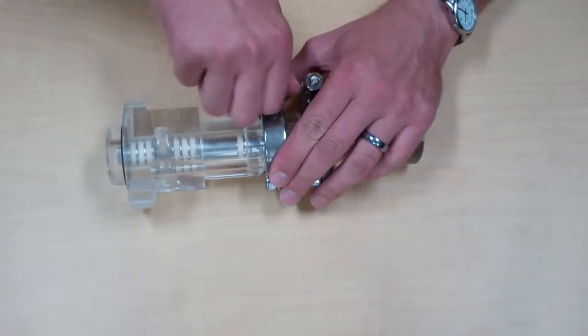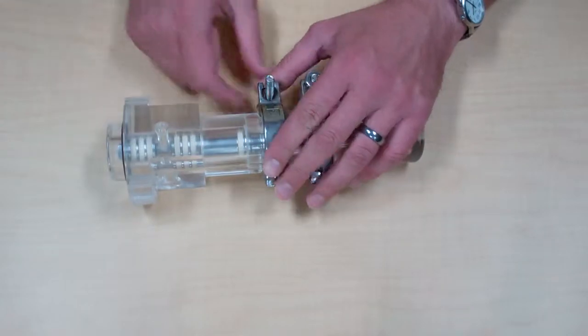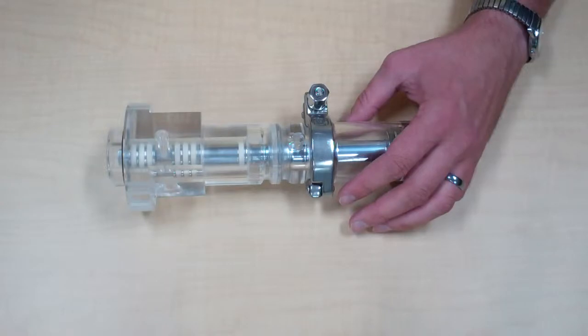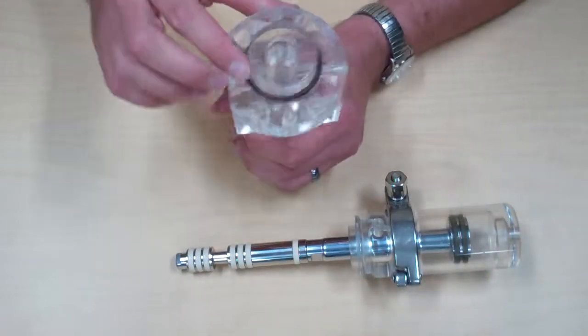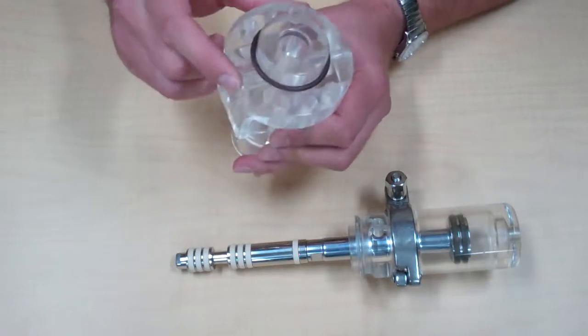To begin, we'll remove the tri-clamp that holds the body onto the sampler. Remove the body, and you can inspect the bore for any abnormal wear or scratches.